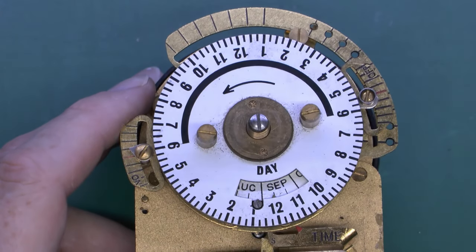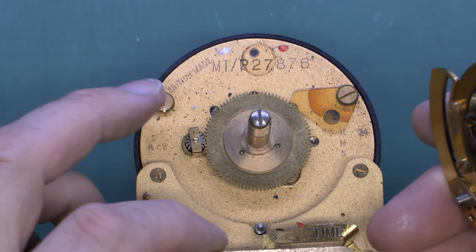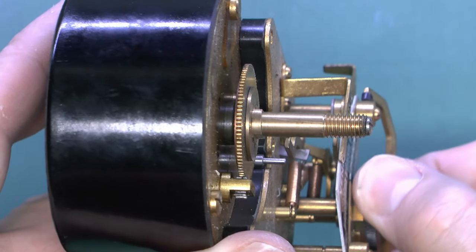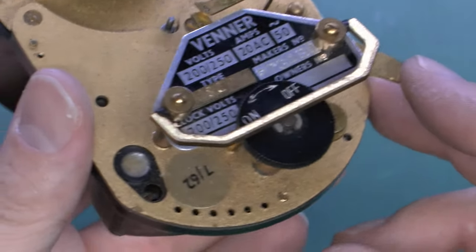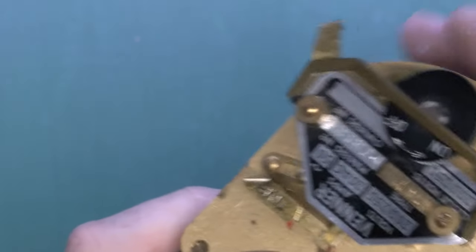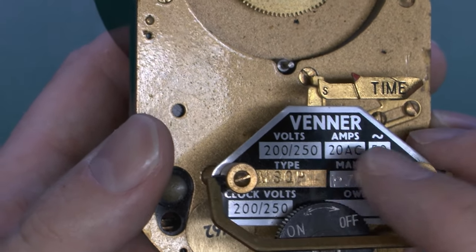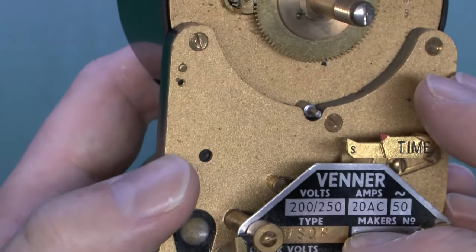If we take the front of this off, this will actually just lift away here. This is basically the drive gear here coming through from the motor on the back. We've also got here the switching mechanism at the bottom - the sort of on and off as we saw in the other timer - and again that just moves the two levers in the middle. We've got a label on this one for the date at the bottom, and this is actually 7/62, so July 1962 presumably. The type of this one is MSOP, and again it's 250 volts. These actually switch up to 20 amps, which is quite a lot. Being in mind this would have been for lighting, so it wouldn't be any LEDs at the time - it would have been incandescent lamps or possibly sodiums or something like that.